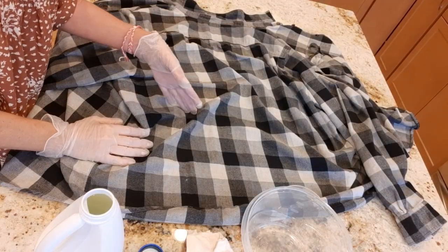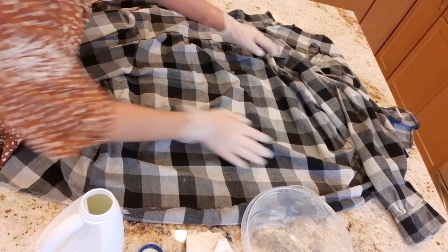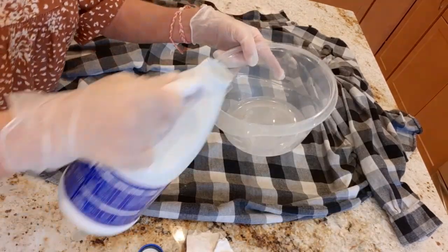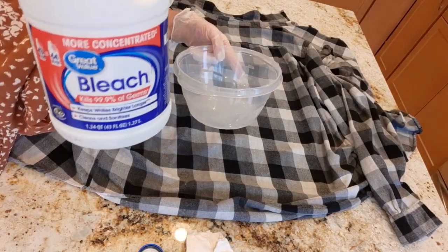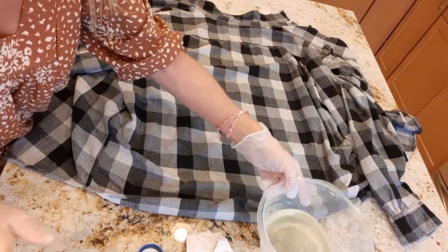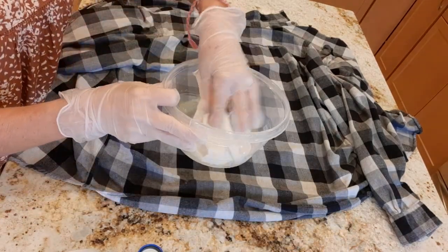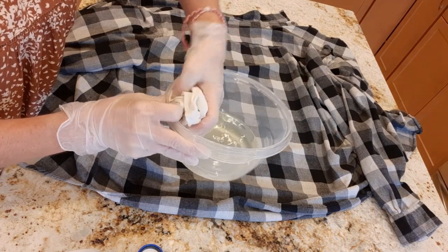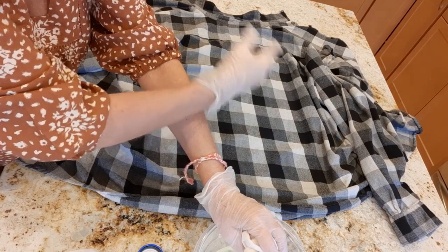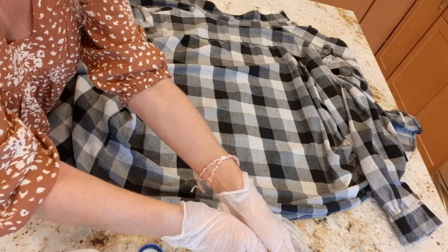I have my flannel just on my island. You might want to protect your area a little better or do it in your bathtub, or if you live in nice weather, do it outside. I have some rubber gloves, a bowl, and some pure bleach. I'm going to pour a little bit into my bowl and take a rag — mine is just cut from a T-shirt — and saturate it pretty good.